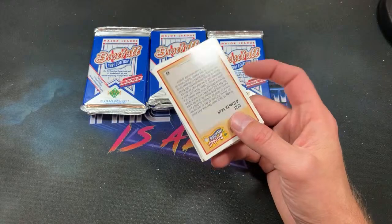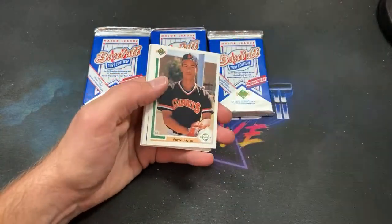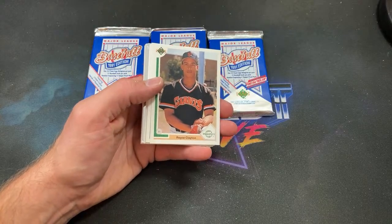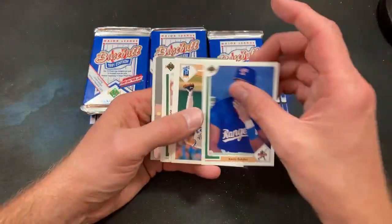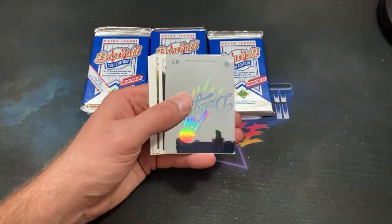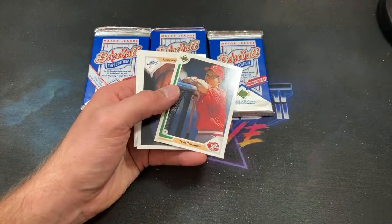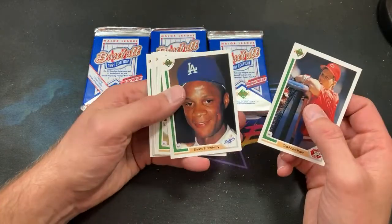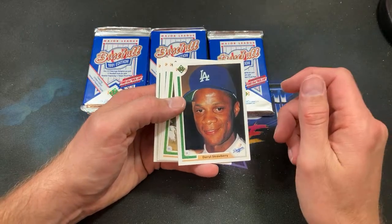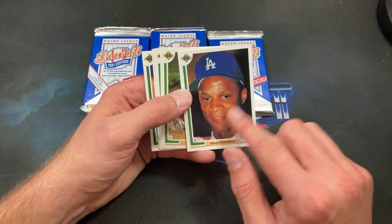Sometimes you get really lucky and you see stories where people buy one pack from their LCS and pull something like one of the franchise autographs. From '92 — Strawberry almost looks like he had a cheek piercing there for a second. Dickie Thon — there's one YouTuber who actually said Dickie Thon was in the Hall of Fame; we salute that guy.